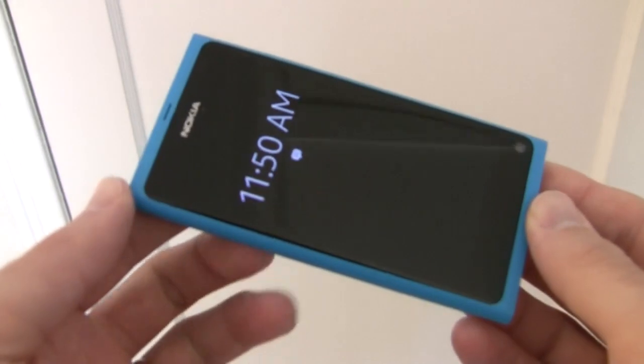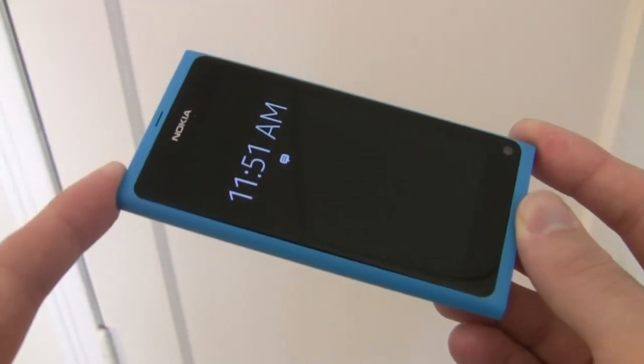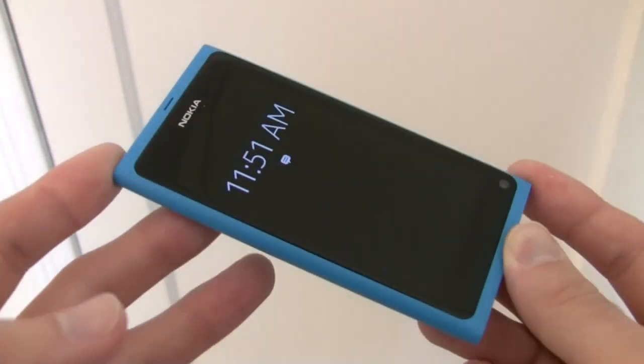This is Dan Seifert with MobileBurn.com, and right now I'm taking a look at the Nokia N9. The Nokia N9 was Nokia's flagship device, announced earlier this summer, which has since been supplanted by the Lumia 800.